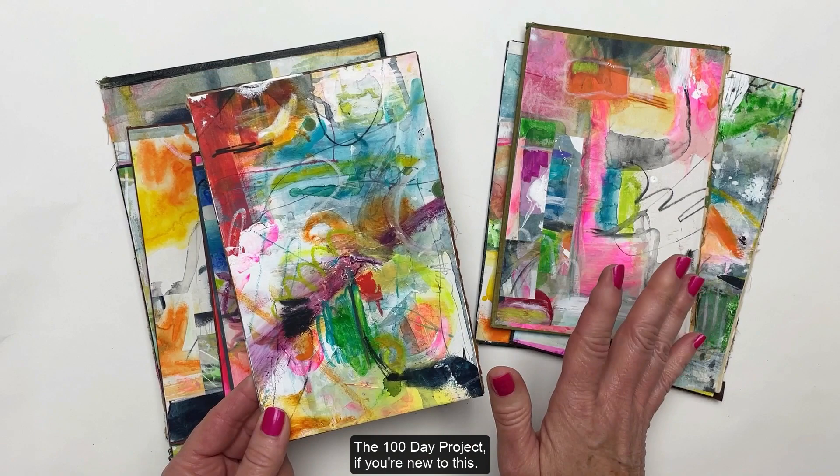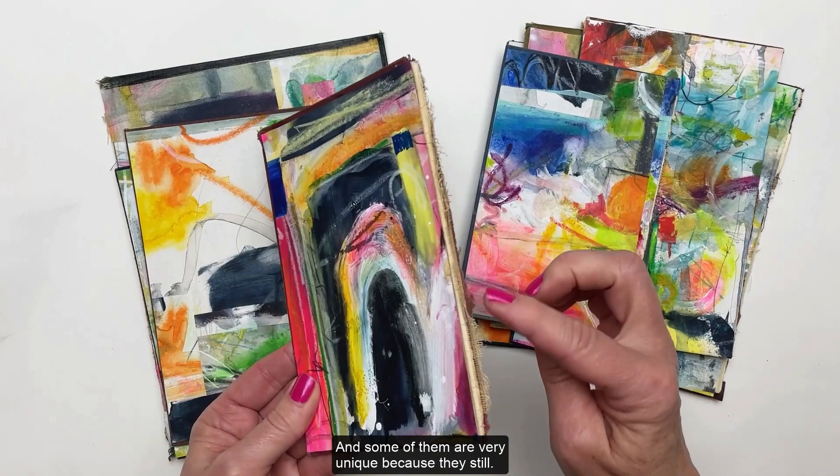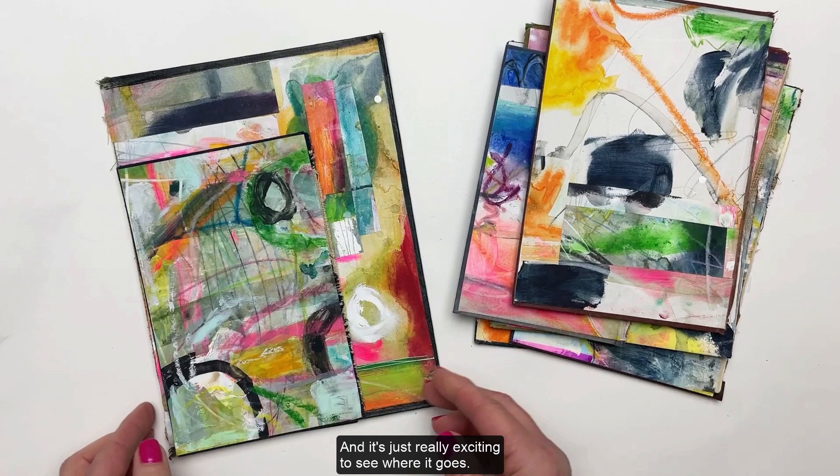The 100 Day Project — if you're new to this — my theme for this year is working on old book covers, which has been really fun. They're all different sizes, and some are very unique because they still have character from the book, like a little bit of that frayed edge from the spine.